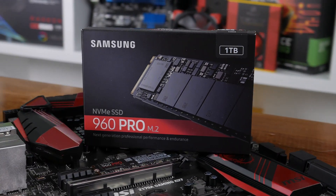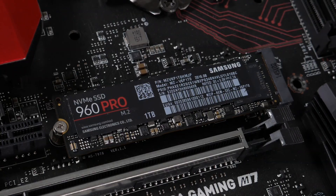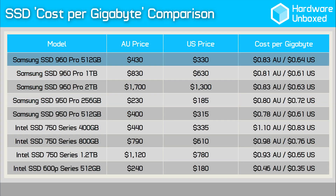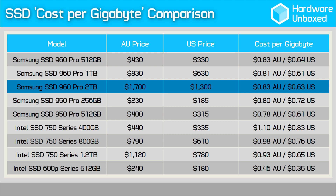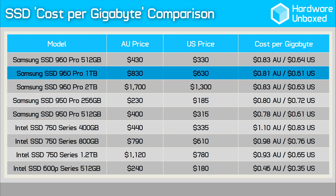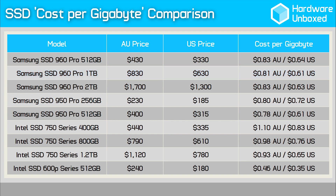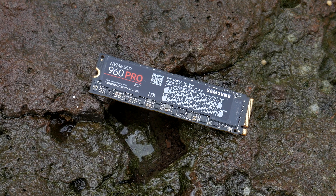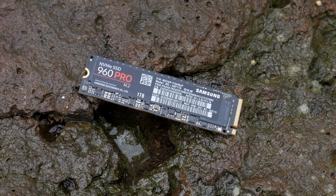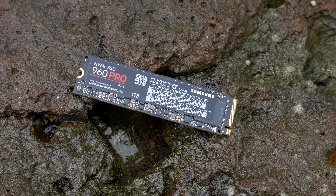On the other hand, enthusiasts looking to build a brand new system or just in need of a new SSD will find there is no better option for those seeking maximum performance. Pricing starts at $330 for the 512GB model and rises as high as $1,300 for the 2TB version — in US dollars. The 1TB model costs a cool $630, or $0.61 per GB, the exact same cost per GB as the 512GB model of the 950 Pro. Aussie pricing isn't yet clear, but a direct currency conversion places the 1TB model at around $830, roughly twice the price of the 950 Pro 512GB model.